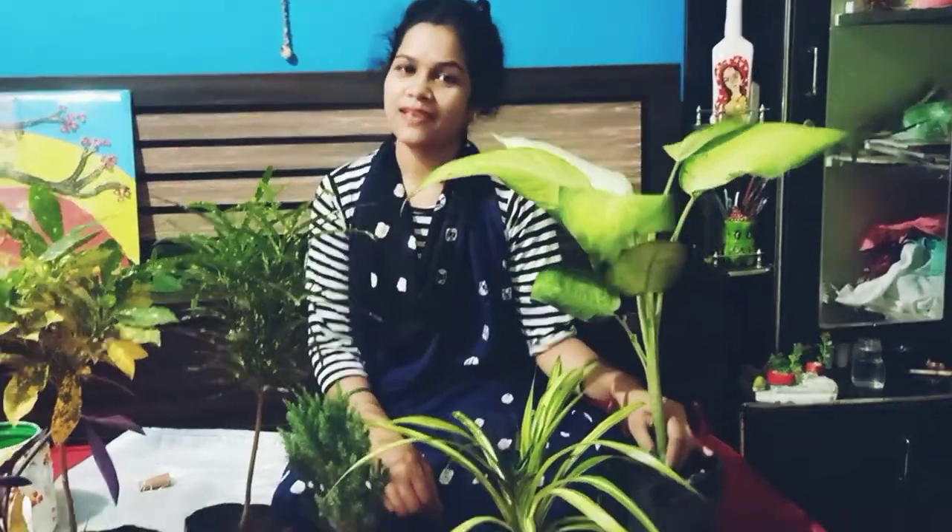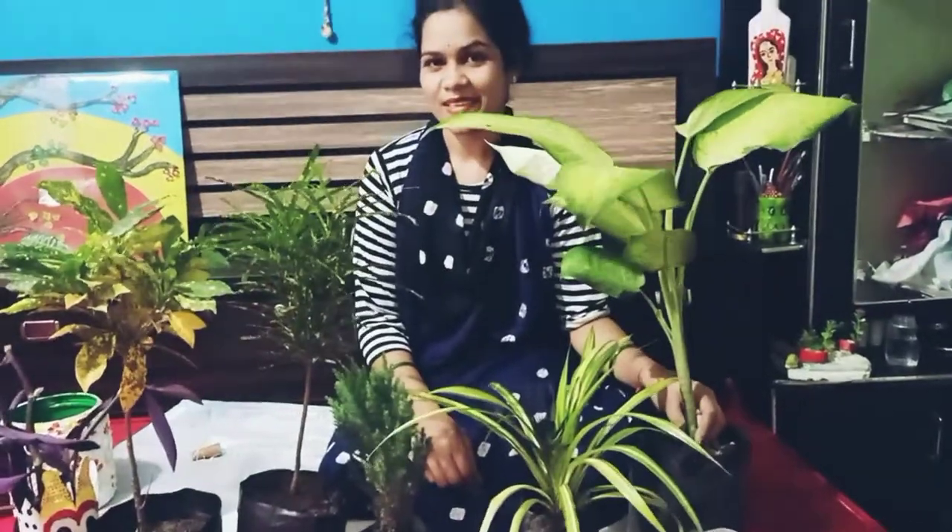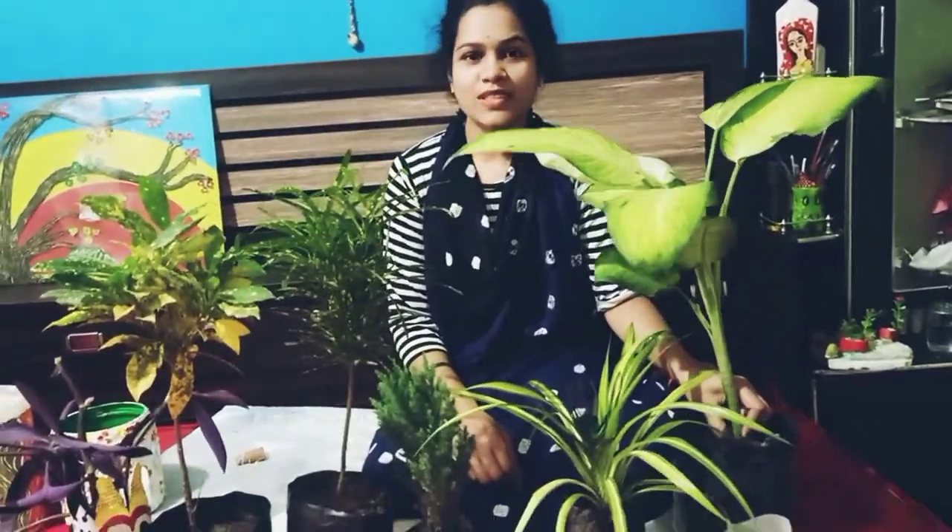Hello friends, welcome back to my channel Kucha Strap Plant Creations. Today I am going to share a video of indoor plants.